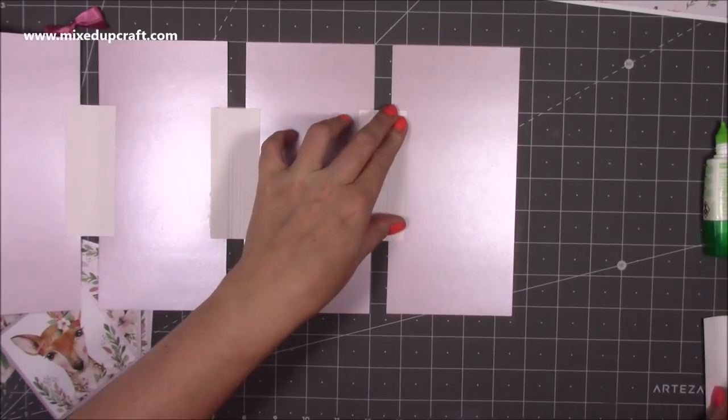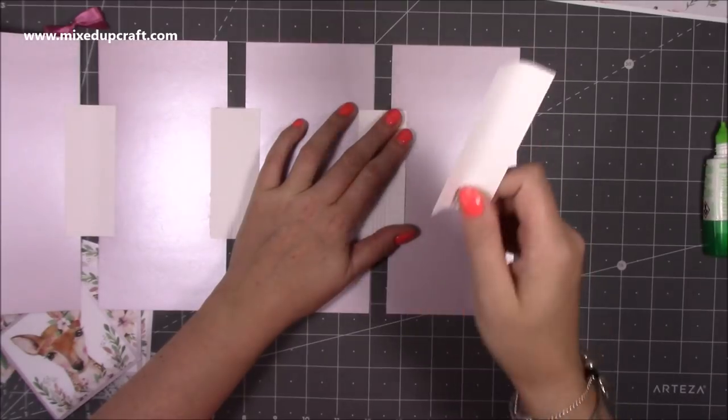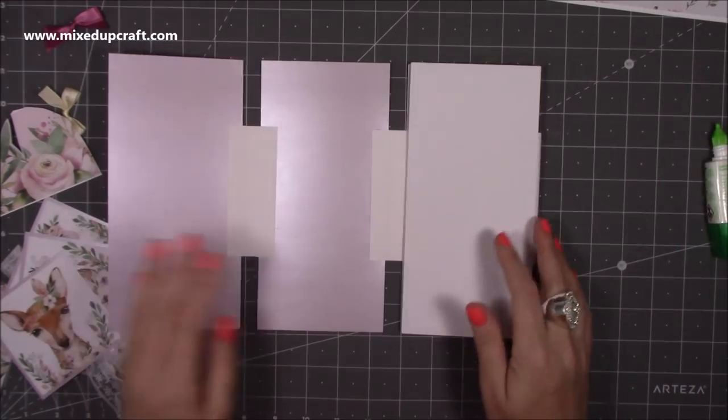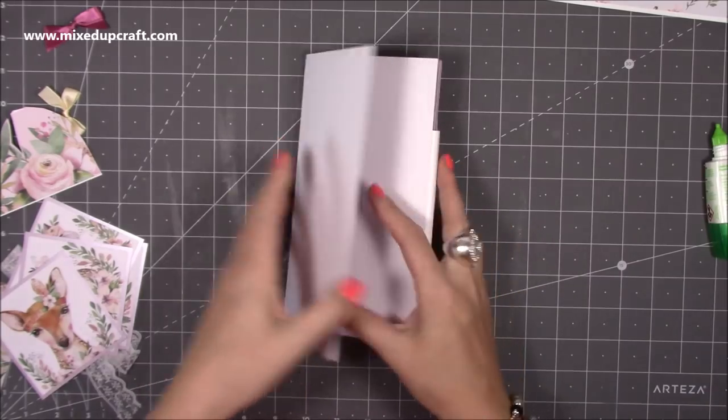You actually only need three hinges - I don't know why I said four. The reason was I'd already prepped three so I kept one to show you how to do it. Now it will all fold up like so.